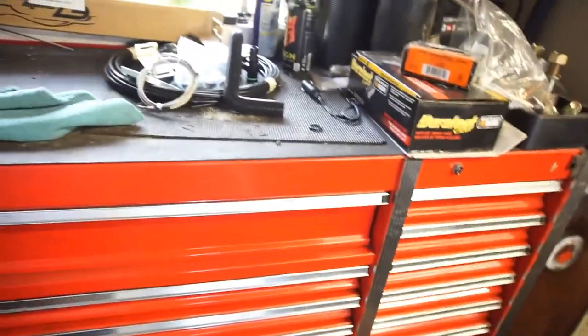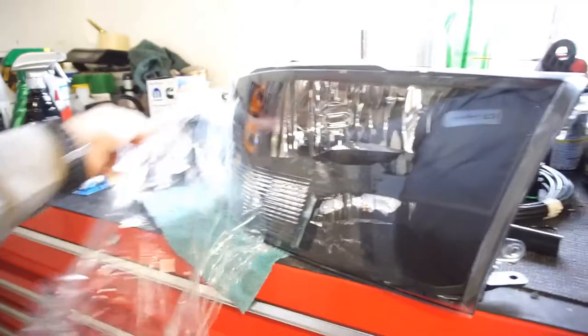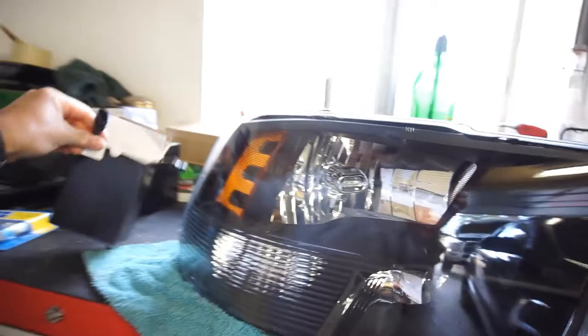Alright guys, today's D-Day — I'm going to install my headlights. Let me get one out here. Here's the unveiling of the headlight — pretty sweet headlight. I think what I'm going to do first is do one side first, put these lights in there, and just do one headlight and do kind of a comparison.